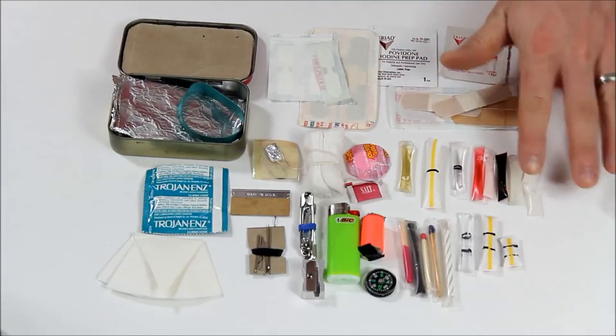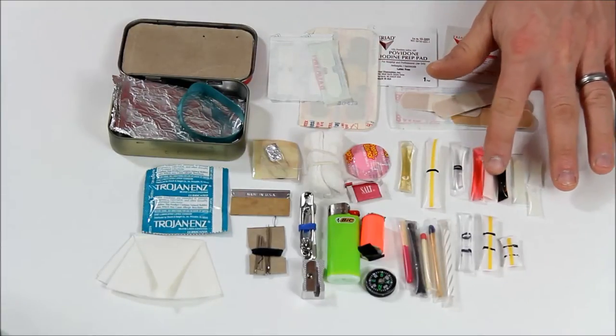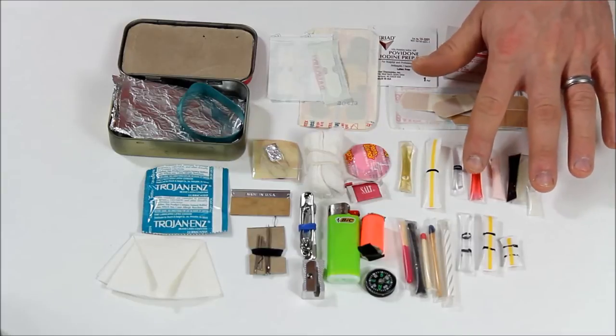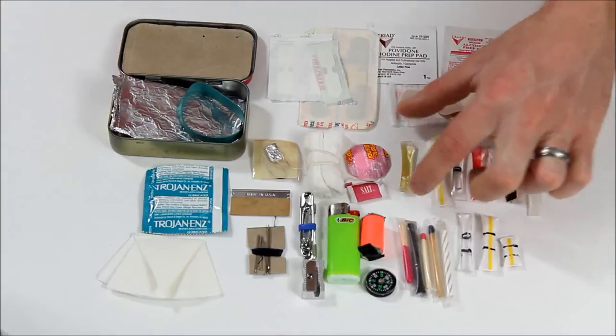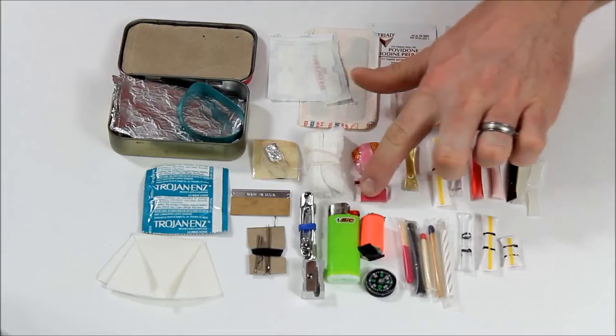Over here I have a couple different Neosporins, iodine, chamomile lotion, antiseptic, hydrogen peroxide, and then inside here we have more Neosporin. And then I have honey, Pepto-Bismol, and salt.